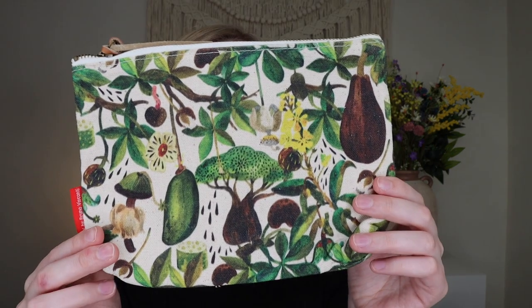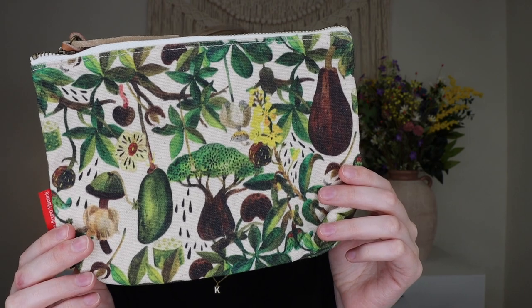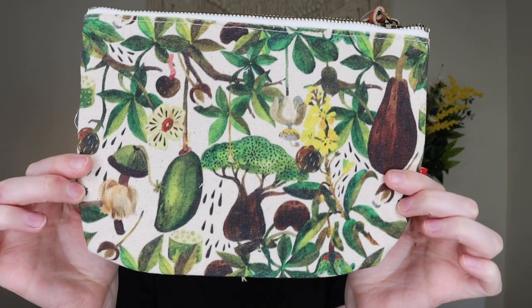Up next from Bruno Visconti is this stunning Garden Floral Pouch by BV Designs, retailing for $10.99 — note there's an assorted selection so you may get a different pattern. It has a fun red tag, a pleather strap, and a cream interior. It's really, really pretty — it's giving me like a fairytale forest vibe. I love it.